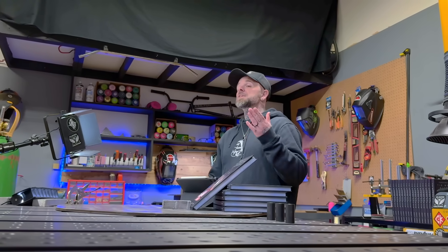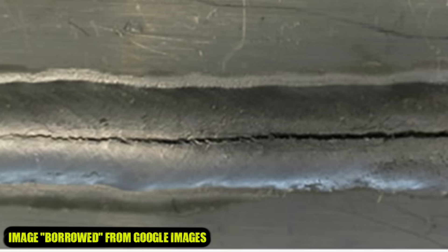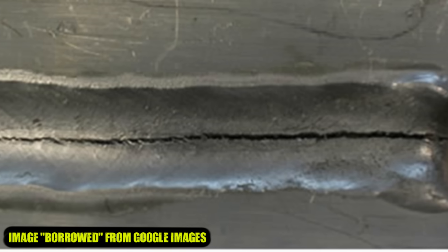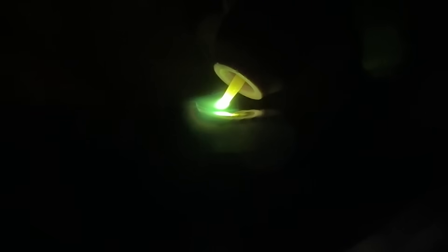Have you ever seen somebody TIG weld aluminum without using filler material? A lot of the time you're going to see something like this where the base material starts to crack. This is especially easy and common to see happen when somebody has TIG welded thin aluminum material, usually with a pulse setting or something like that, where they have not used filler material. This is called autogenous welding. When we are adding even the slightest amount of heat to our base material, this is compromising the grain structure of the aluminum. Remember, aluminum is a really soft metal.